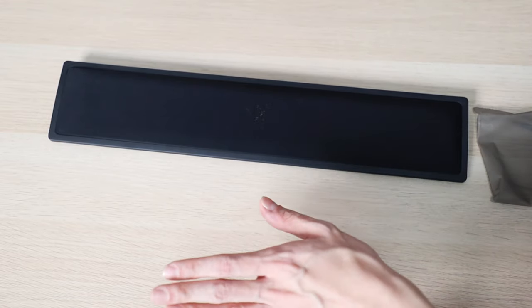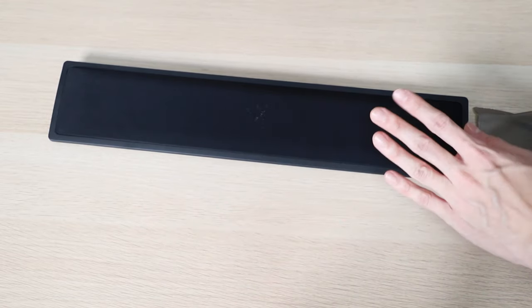After testing this out for a week plus, I have to admit it is definitely a very comfortable wrist rest. I bought this because the Logitech G915, which is currently my daily keyboard, does not have a wrist rest included. I realized I needed one because previously I was using the Razer BlackWidow Elite, which came with the wrist rest and was already very comfortable. When I changed to the G915, it felt just the slightest bit uncomfortable without some form of support on my wrist, especially when typing or gaming.